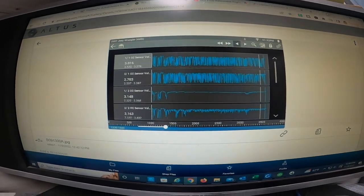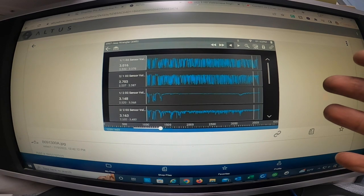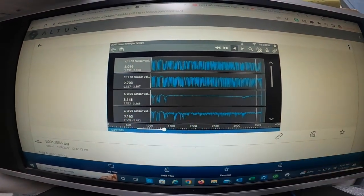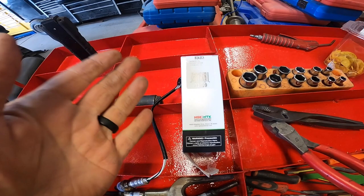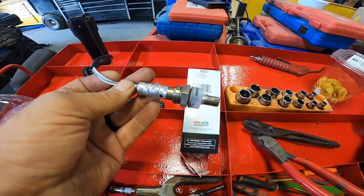Typically when you see that it means a bad catalytic converter, but since this converter is brand new, my thought was maybe they put a defective or wrong O2 sensor on bank two. So rather than condemn his exhaust system, I ordered this O2 sensor — part number 23159 — for only $42. Let's go ahead and get it installed, take another test drive, look at the readings again, and go from there.